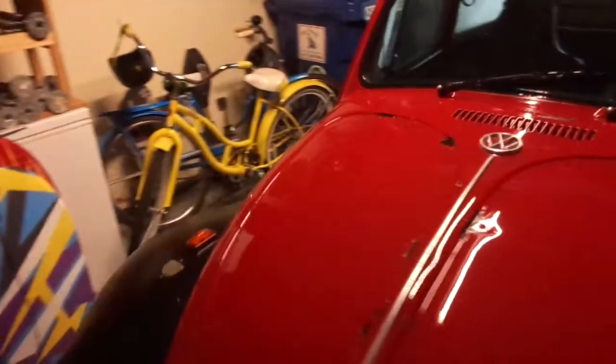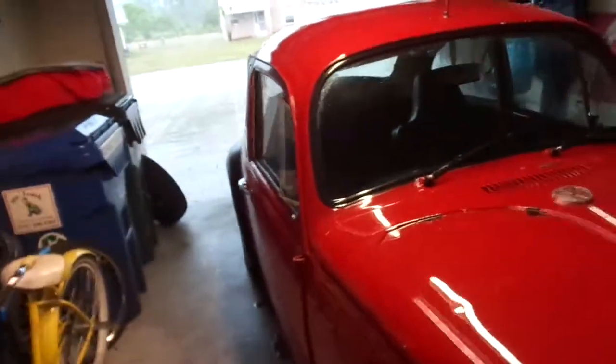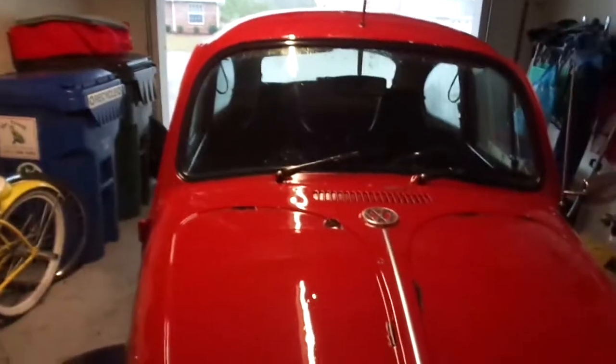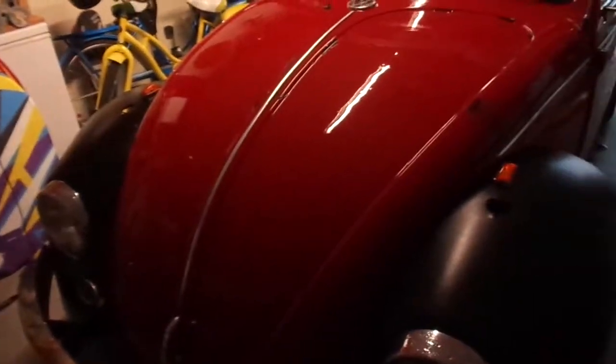I wanted to come up and show you something else that I've created for the bug. I'm going to start some videos called — I guess — Budget Bug, or Bug on a Budget, whichever. Basically, little cheap modifications that I've done to the Beetle because I don't want to spend a lot of money on it. I mean, for crying out loud, this is an $800 car, so I want to save as much money as possible.